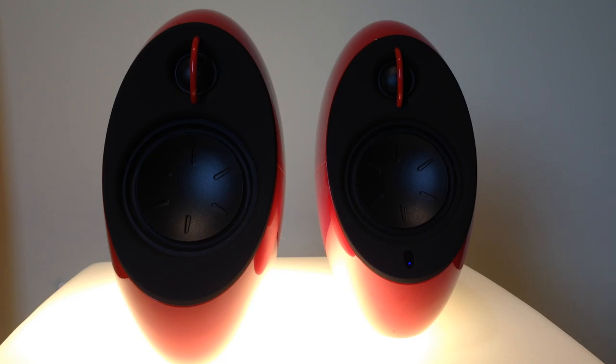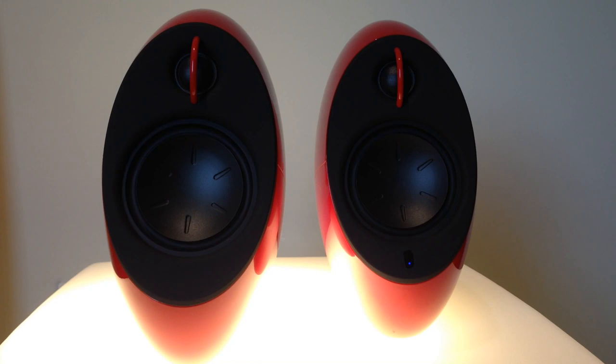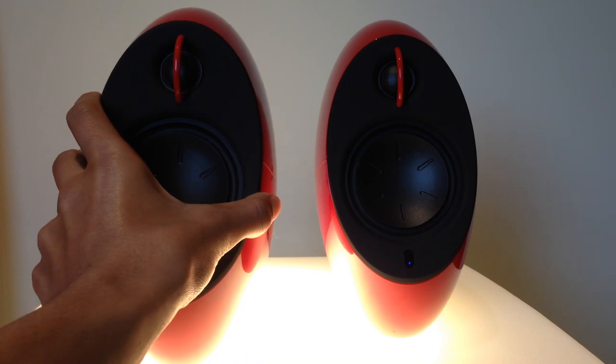The highs have the tweeters right here — it's a 19mm tweeter and that's actually a separate unit just for the highs. The highs this thing produces are just incredible. It's ridiculous from such a small and compact form.